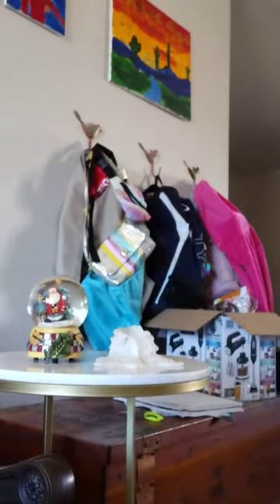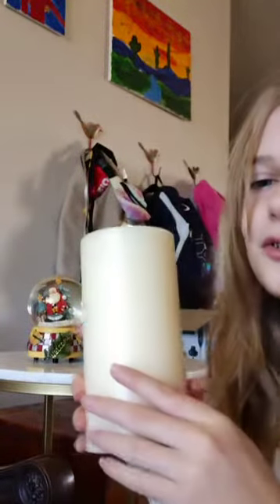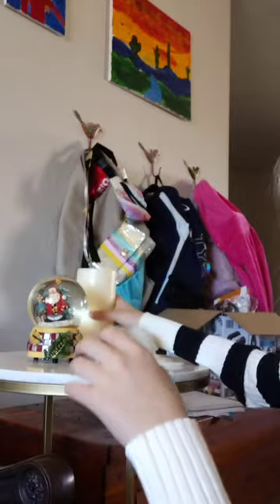Right, there you go. And now for the last step to make this table totally Christmas-ified. It's just a plain pillar candle. We need something to sort of add a nice little triangular shape to give it a bit of character.